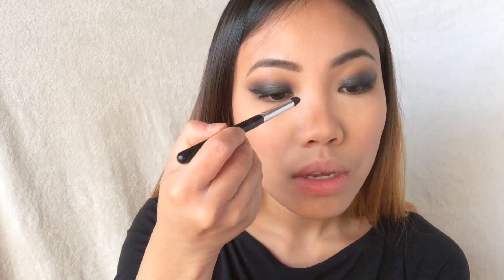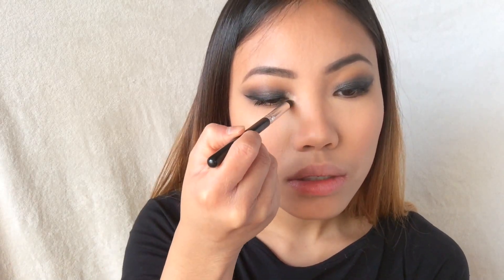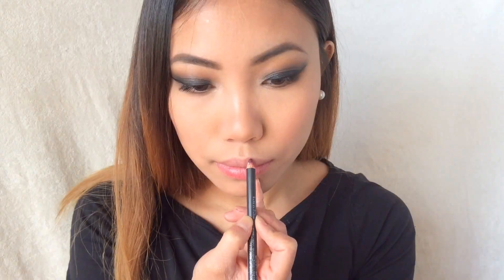For my blush I'm using a mauve shade, and then I'm going to highlight my face, which is my favorite part — so I'm going to highlight the crap out of my face and then putting the same highlight on my inner corners.